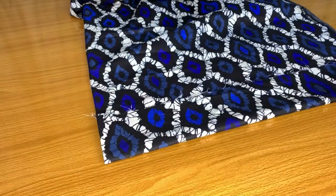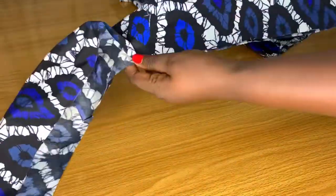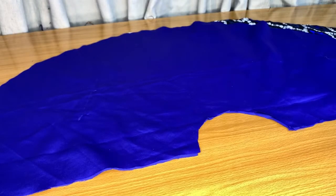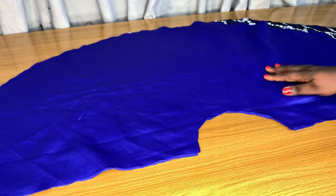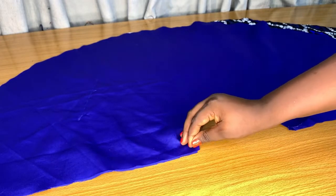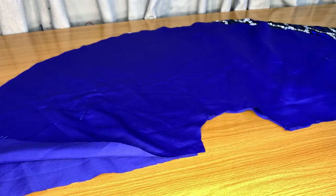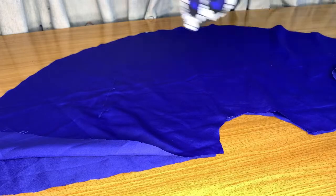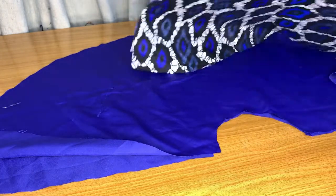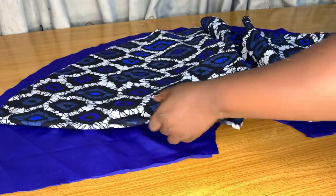Now I'm going to cut the waistband. I folded the fabric in half and I'm cutting out the length of the waistband as desired, then I'll iron it. This skirt is going to be two-ways — you can wear the lining side. I used satin so it's actually beautiful on its own, and the child can wear both the lining side and the ankara side.